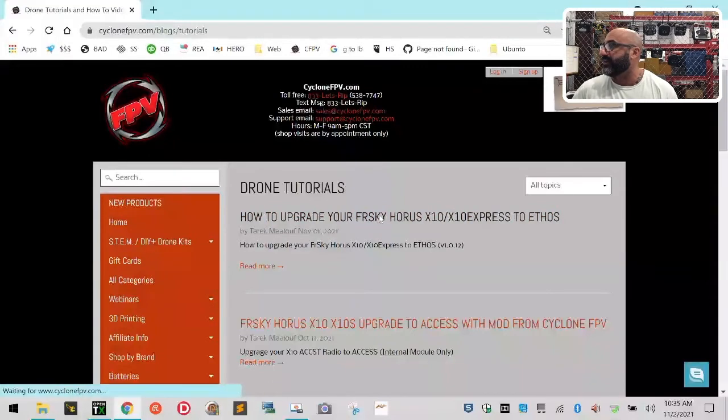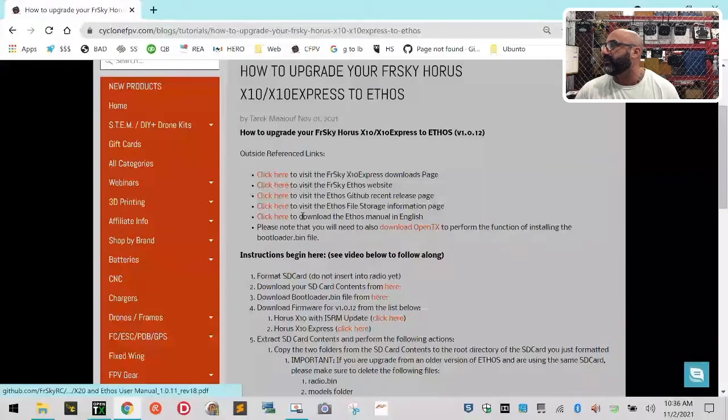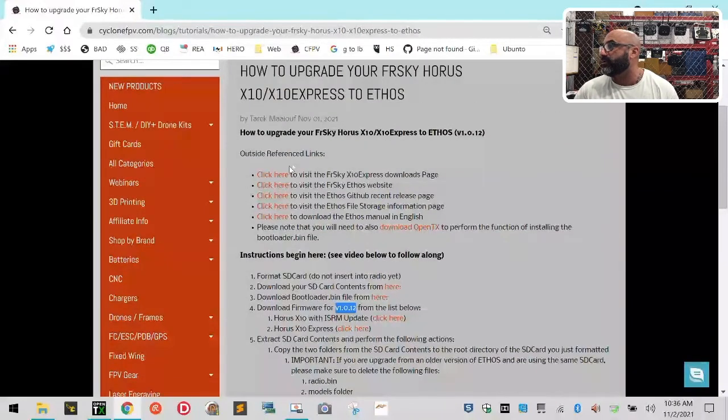I just got done updating it yesterday and again today. If you click this, it tells you what you need. I've given you links here that you can use as reference. This will take you to the FrSky website for the X10 Express download, the Ethos website, the GitHub release page, the file storage information, and the manual. I have already put direct links to the most recent version, which is version 1.0.12.